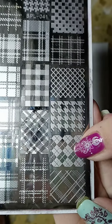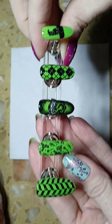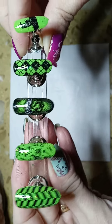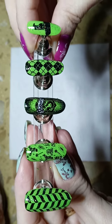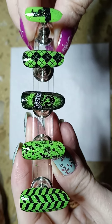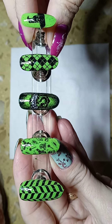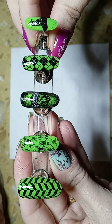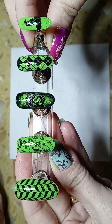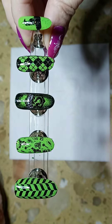Here is the completed design for you today — I really like the way they came out, definitely very Slytherin! I hope you enjoyed this video and it gave you some ideas for your nails. Please don't forget to like and subscribe.